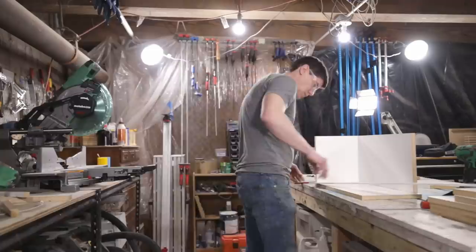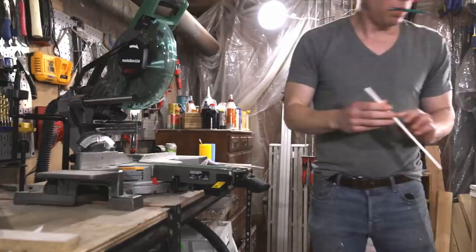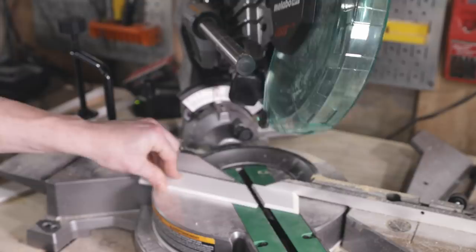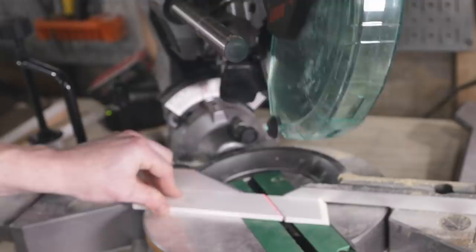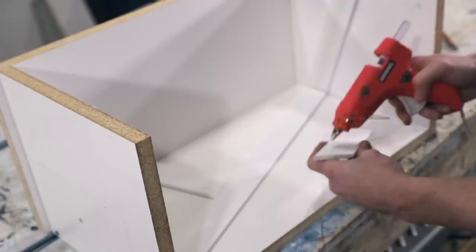I used my miter saw to cut strips of PVC trim that will form a striped pattern spanning three sides of the form. Since I'd left one side of the form open, it was really easy to hold each piece up to the form, mark the angle to cut, and then line the mark up with the laser on my miter saw and cut each piece to fit. As I'm hot gluing the PVC trim to the form, you might notice that the stripe pattern is loosely inspired by Eddie Van Halen's guitar, which just goes to show you, you never know where you're going to find design inspiration.